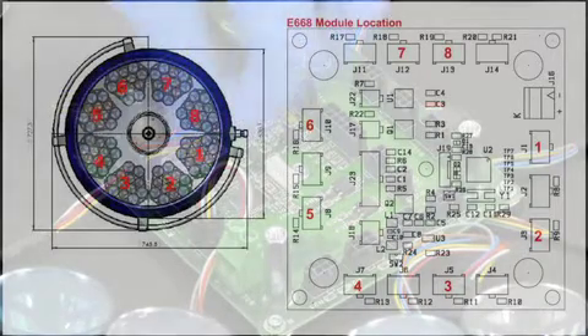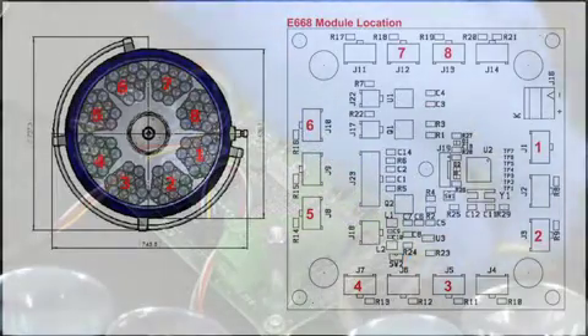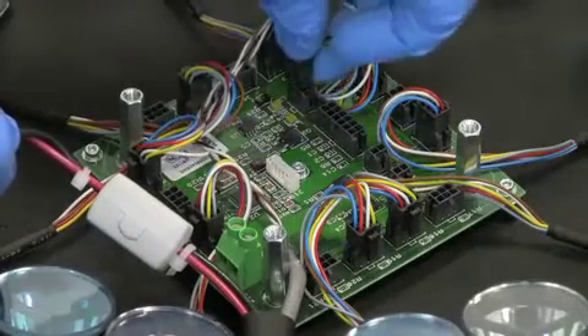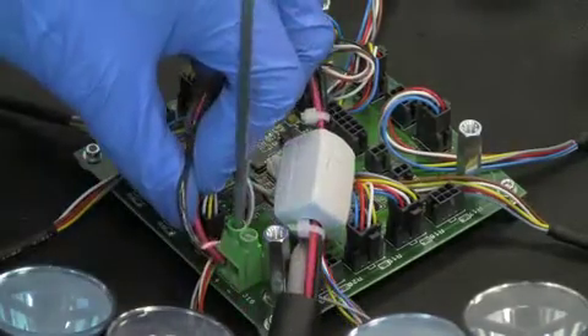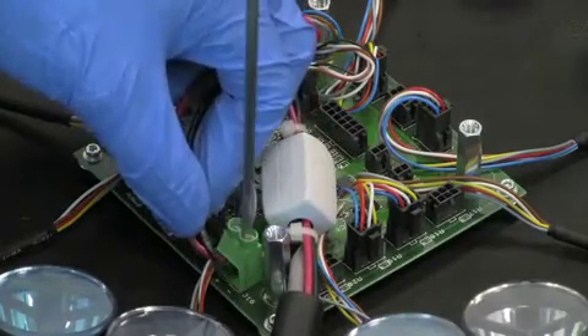Please refer to the E558-E668 technical documentation for proper placement of the modules on the central distribution board. Once the modules are connected, the cardanic wire sets can be reconnected. Plug the CAN bus connection back into its port and then reconnect the power leads to the terminal. Be sure to observe the proper polarity of the wires.